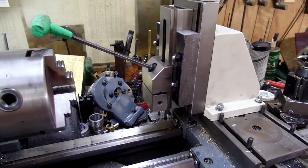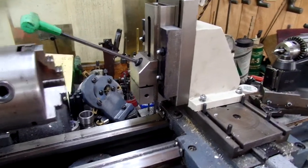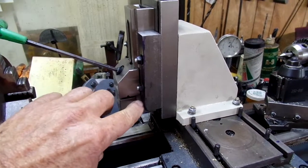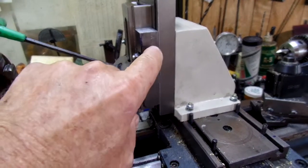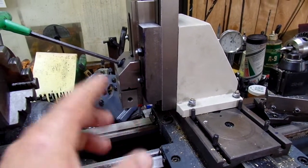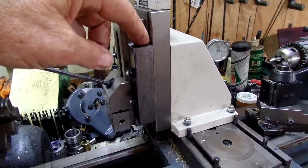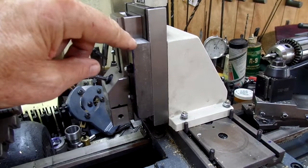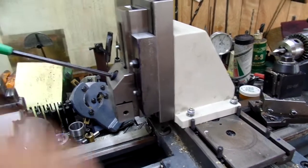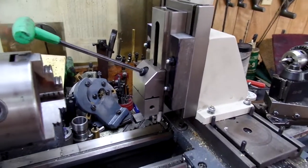The two-inch machinist vise I got off Amazon at a reasonable price. It has a series of holes in the side. These hold downs have holes drilled about there and there, so there are two quarter-inch pins holding the thing to the vise. I milled a section off so that the hold downs touch only the outer edge here, and I can develop some clamping force to hold everything in place.